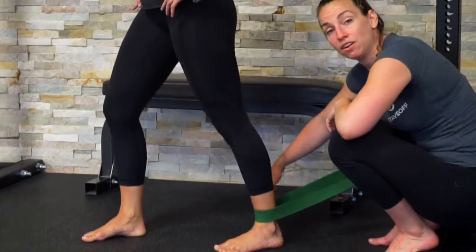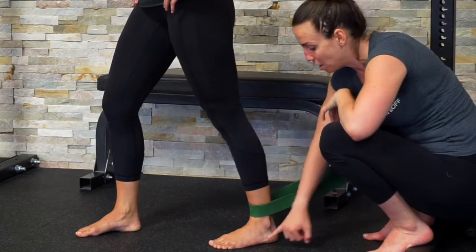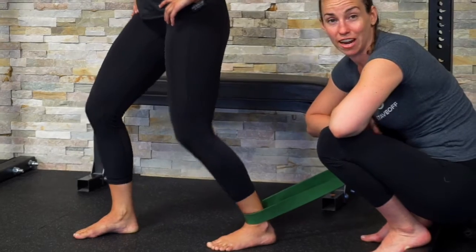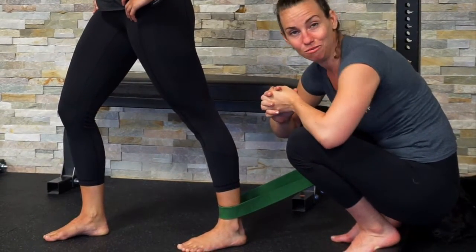You're going to come back and forth 10 to 15 times, holding for a second or two at the end of your range, making sure your heel doesn't come up. Try to do that every day to improve your ankle range of motion. Alright guys, give that a try and we'll see you soon.